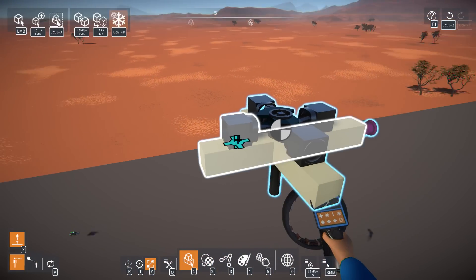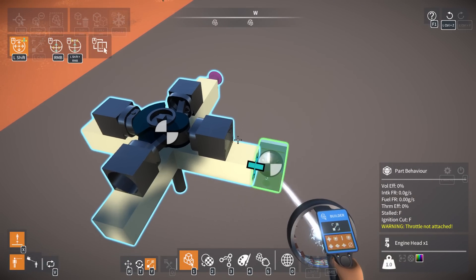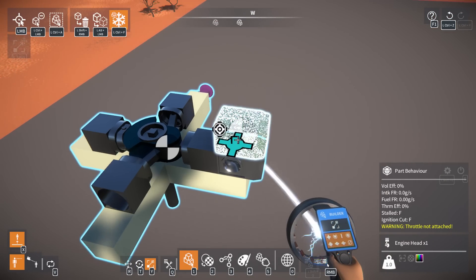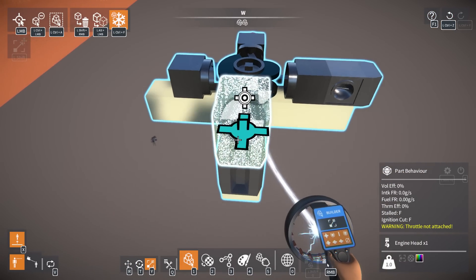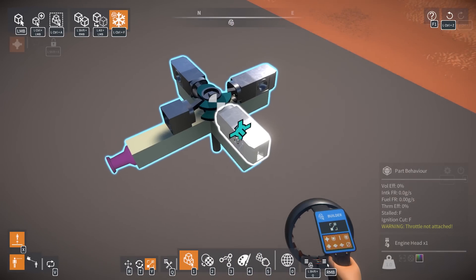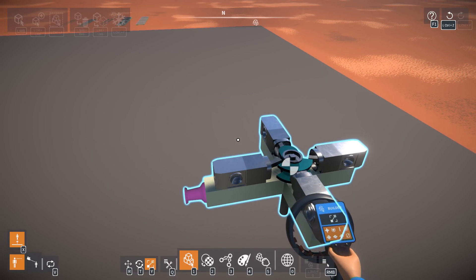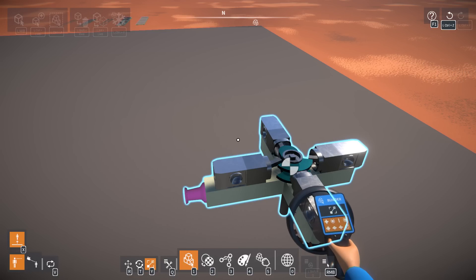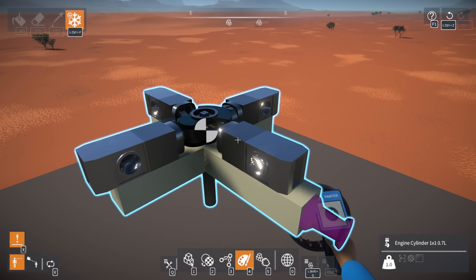We just need to put our engine heads on it. A lot of people were saying in my last video that part of the reason I'm not getting enough throttle is because my volumetric efficiency is off - I only have one throttle feeding all four cylinders. If you had a throttle per cylinder and increased your volumetric efficiency, theoretically it would drive more powerfully. That's what a few people were saying - I don't know if that's true or not.